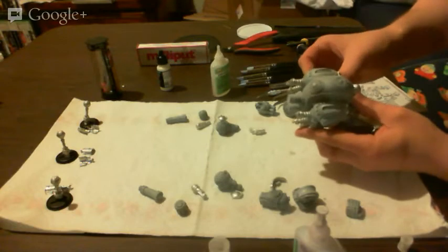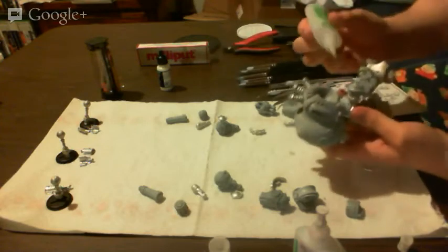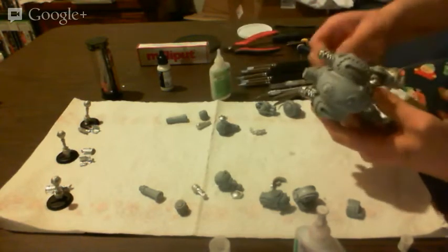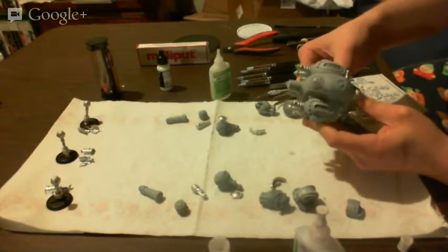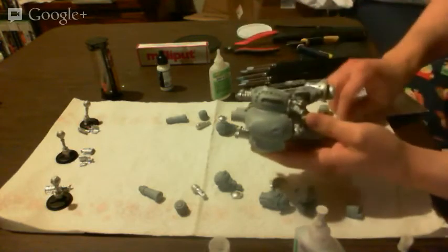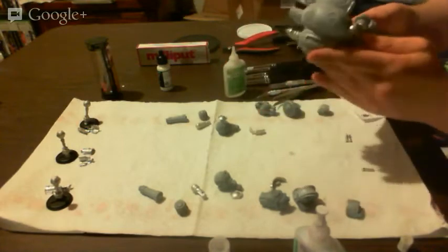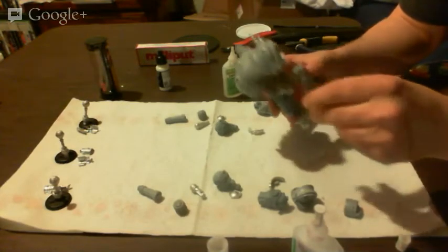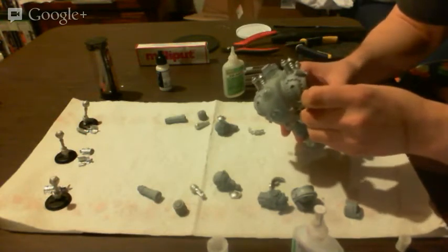I could have done these before I did the legs, but I like building up, up, up the ziggurat — lickety split. If you get that reference, tell me. There is no prize this time, but maybe in the future.